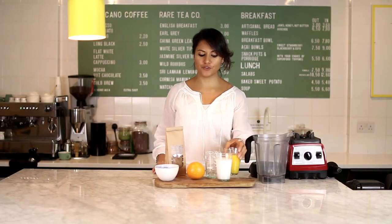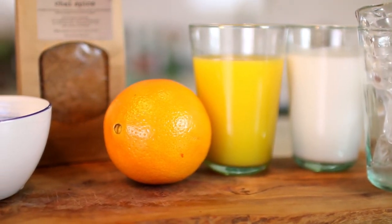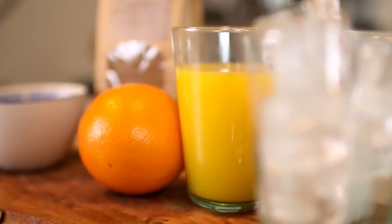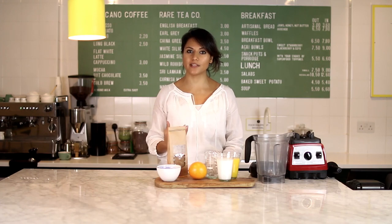All you need for this orange spice smoothie is some fresh orange juice or any orange juice, some coconut milk, some ice cubes, a fresh orange, and some yogurt or coconut yogurt. I've used my chai spice mix which I sell at Raw Press, which already has coconut sugar mixed into it. You can use an apple pie spice mix, but I'd recommend adding a little honey, brown sugar, or coconut sugar to sweeten the smoothie a little.